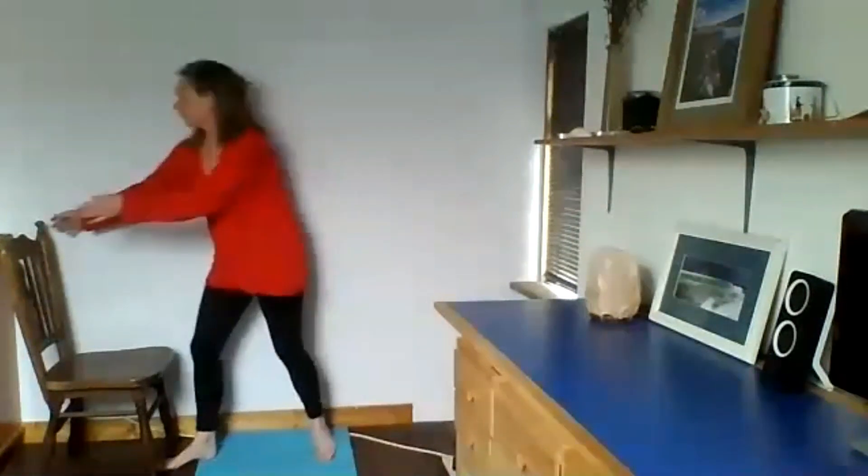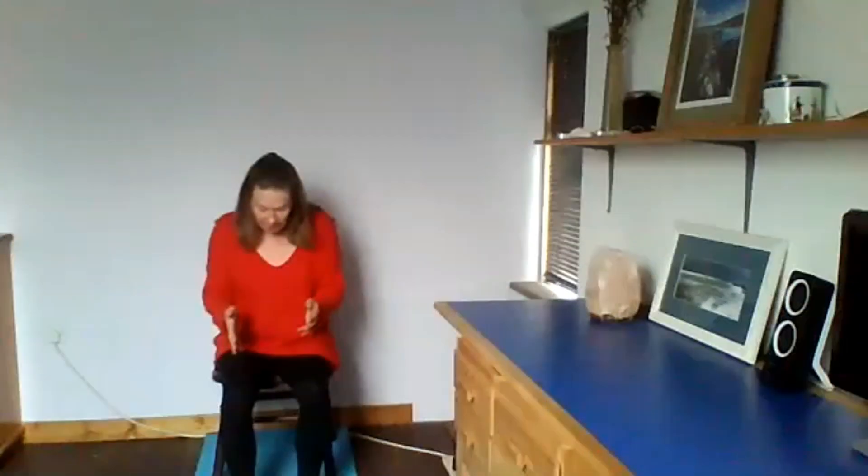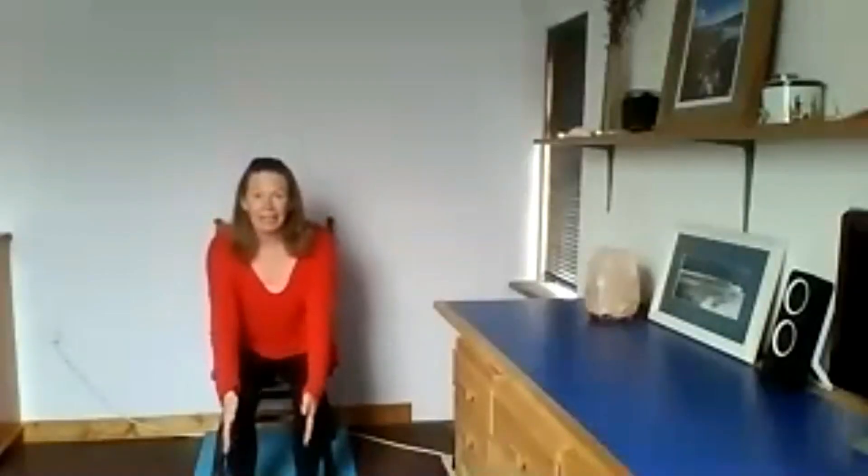If you want to sit down, the idea is to sit on the first third of the chair — sit forward so you're not slouching back. Your back should be upright, with your knees hip-width distance apart and your feet also hip-width apart. Check that your toes are facing towards the front and your feet are parallel, so everything from the hips through the knees to the ankles and toes runs parallel — like you're on train tracks.